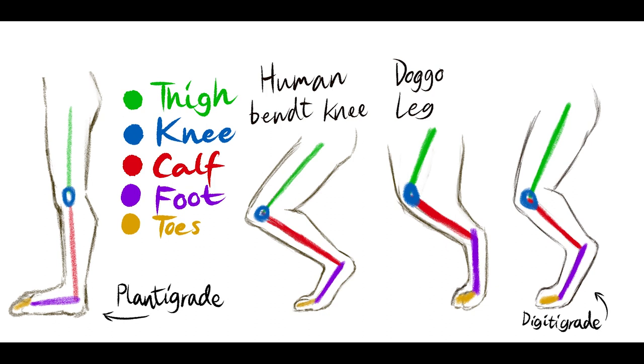Of course there are many different styles of furry legs. Some are plantigrade, like humans, and some are digitigrade, like dogs.